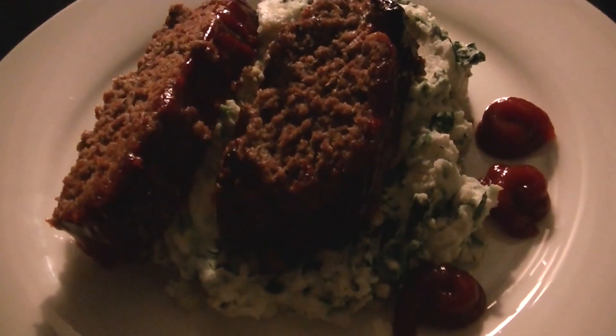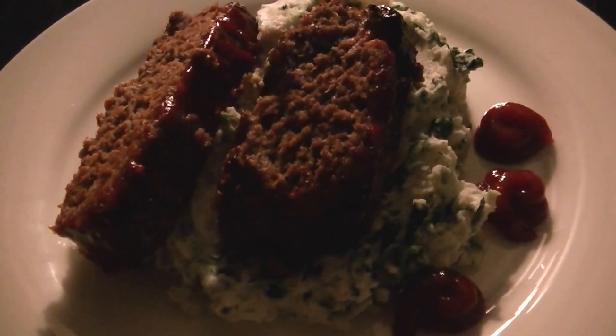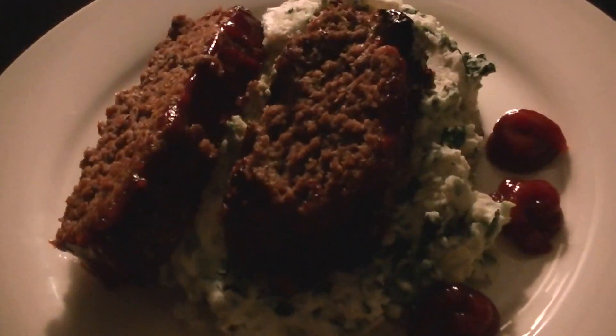The mashed potatoes have spinach in it — fresh spinach and garlic. That's dinner and that's going to be it for us for today.